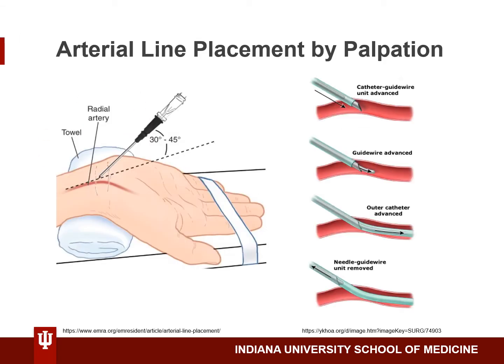The most common vessel used for an arterial line is the radial artery, located just proximal to the wrist. Position the patient with their forearm supine and wrist extended as shown. It may be helpful to place a roll-up towel under the wrist to help with extension and make it easier to locate and access the radial artery.